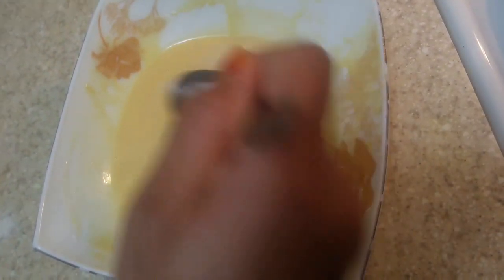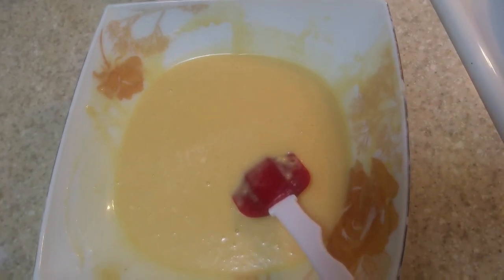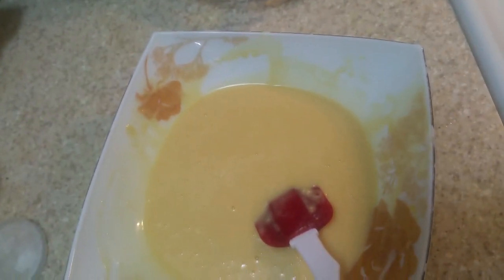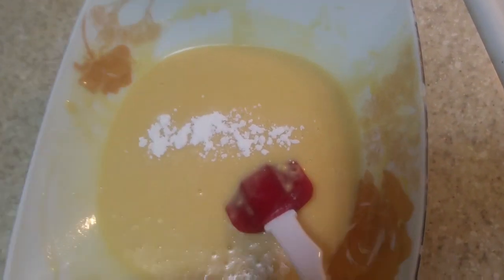Right now I put here a little bit of salt and baking powder. Again I am mixing properly.